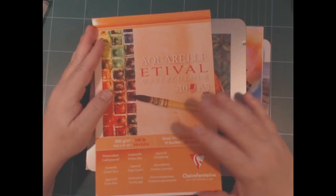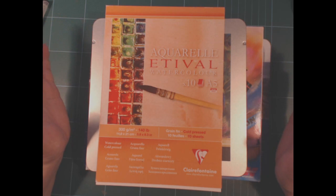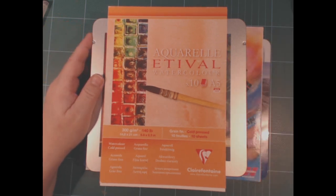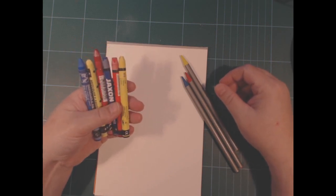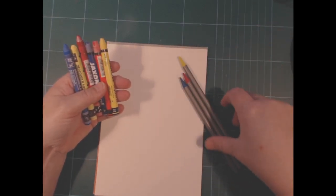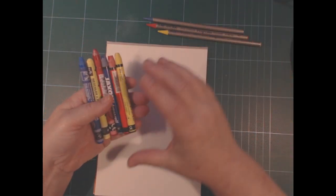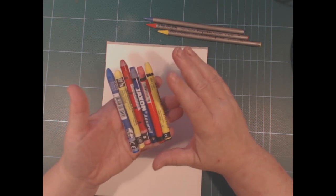I'm going to use the Clairefontaine Aquarelle Festival paper — I got this little pad and it's a fair watercolor paper. I'll pause the camera, pull some things out, and then we'll talk again. I took a blue, red, and yellow of each of these, because somebody asked me on my stream how much difference there was between the Jacksons and the Neocolor 2.